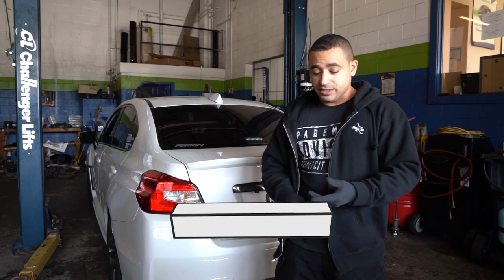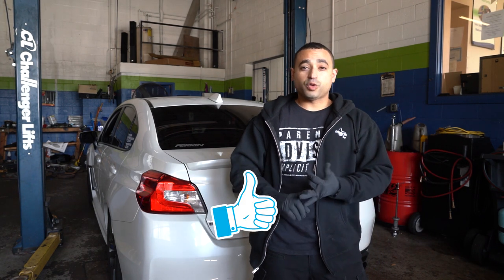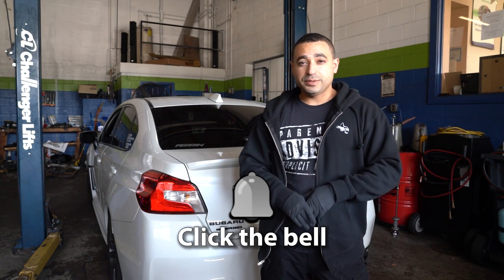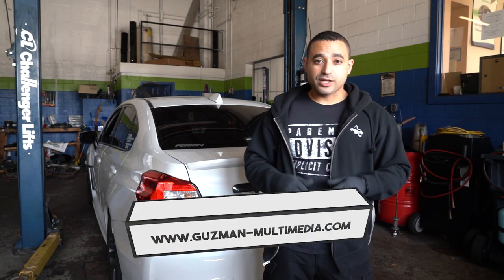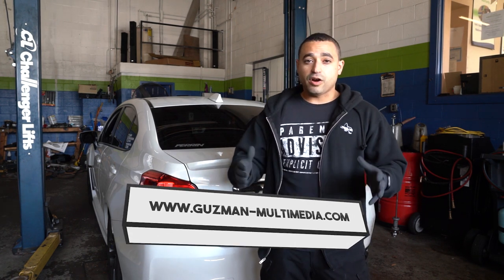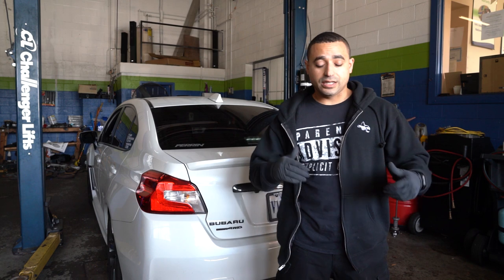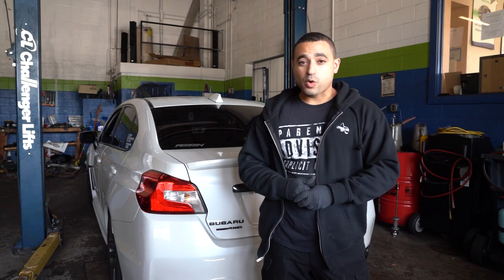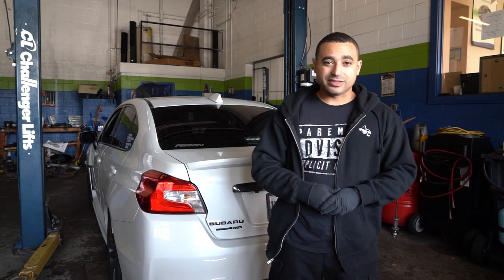If you got any questions please make sure to comment below, subscribe, and click on the notification button. Also check out my website, guzman-multimedia.com — I've got lots of pictures and videos of cars; I do a lot of car photography and car videos of the Northern Virginia / DC area. Let's get this video started, install some coilovers, and see how this WRX looks.